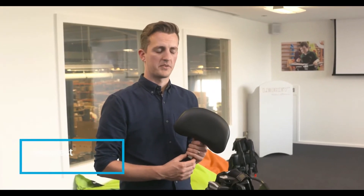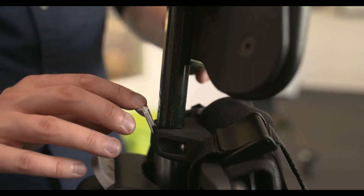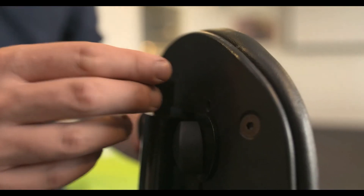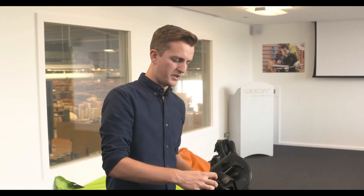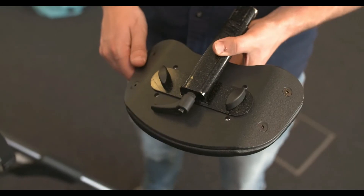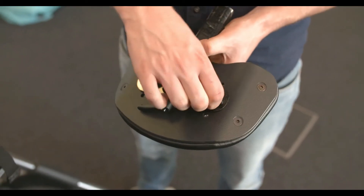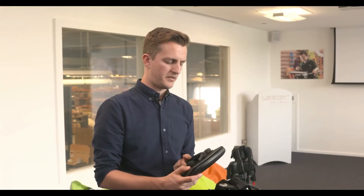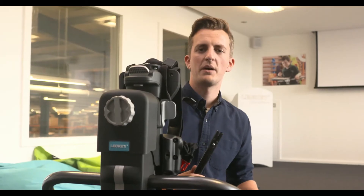To attach the headrest, release the grey tab at the top of the shoulder section, feed the headrest in, and rotate the knob clockwise. Check that it's securely fastened. To release, turn the knob anti-clockwise, slide the headrest out of the shoulder, and reapply the grey tab. The headrest can be adjusted to three different positions — release the two thumb knobs at the rear, move the headrest to the desired position, and reapply the two thumb knobs.